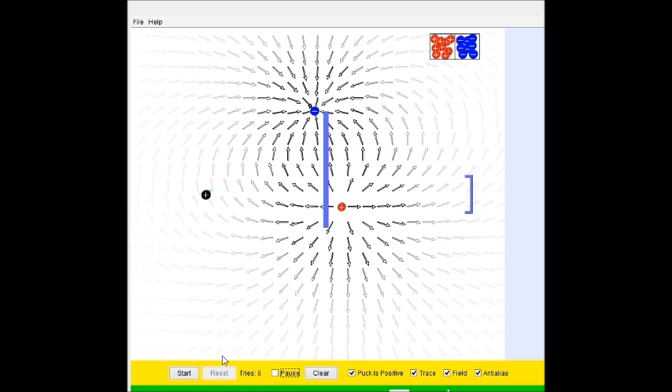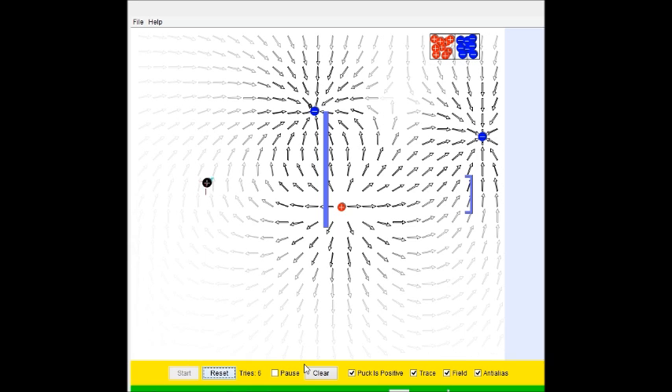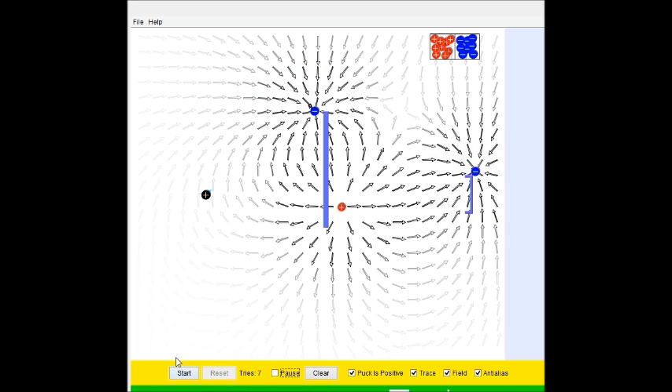So I guess what happened is it was revolving, and then... Okay. What if we try this? We'll do that, and then — so close! Let's move this down here and try again.